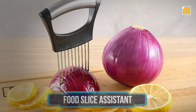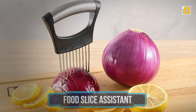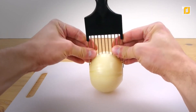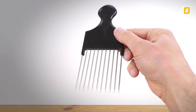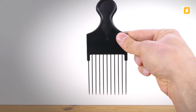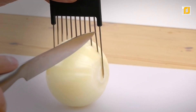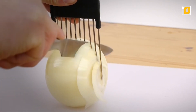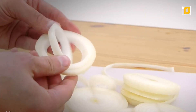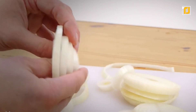Number 5: Food Slice Assistance. The best quality food or onion holder really speaks for itself when it comes to efficient handling in the kitchen. It features 10 prongs made using hardened stainless steel to ensure they always remain ultra sharp. Also, the gadget is constructed using 100% BPA-free, food-grade, durable, reinforced ABS, so you know you're getting your money's worth.